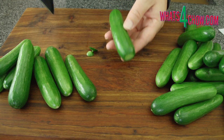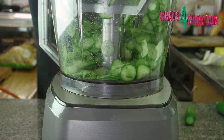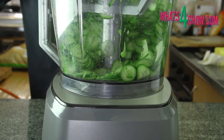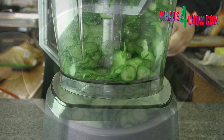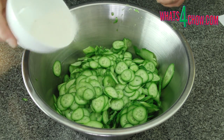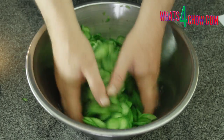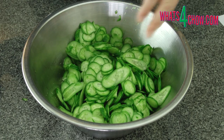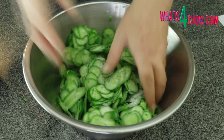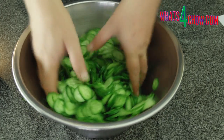To start, top and tail 1200 grams of gherkins. Zap the gherkins through the thinnest slicing disk of your food processor. Place the sliced gherkin in a large non-reactive bowl and pour in 45 milliliters of salt, a little at a time, mixing it in between applications. Put this aside and allow it to stand for 60 minutes.